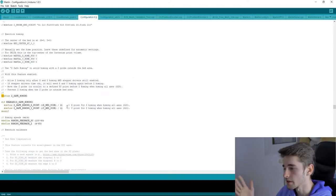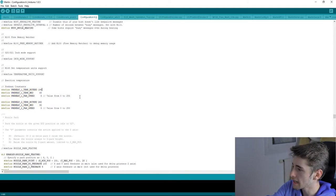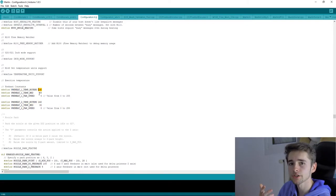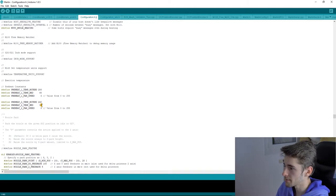Next is the preheat configuration. The first setting is for PLA preheat and the second is for ABS. By default PLA preheat is 190°C, but I personally prefer 200°C for the hotend and 60°C for the bed. For the second slot, I use PETG instead of ABS, so I set it to 230°C hotend and 70°C bed.